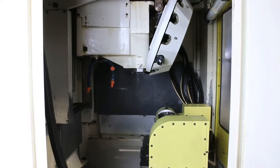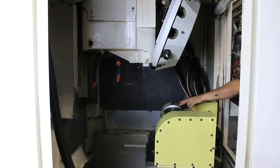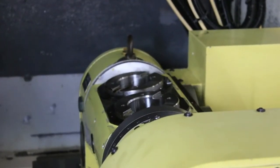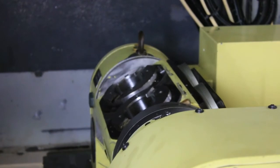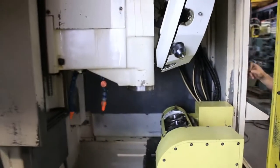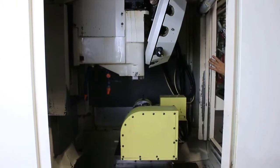We're going to run the axes around. That's the 4th axis. The 5th. Up and down. Z. Y.